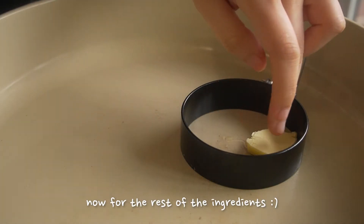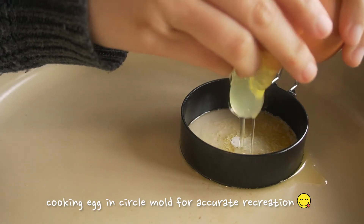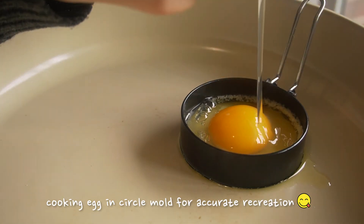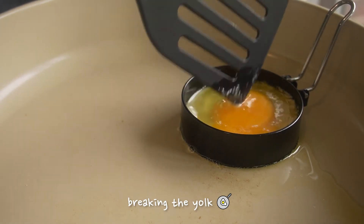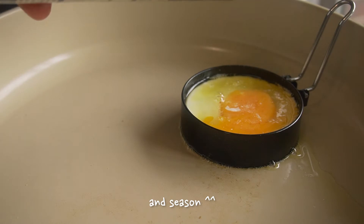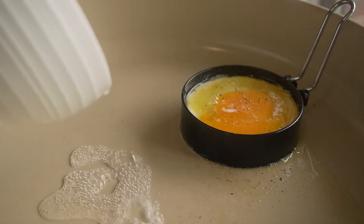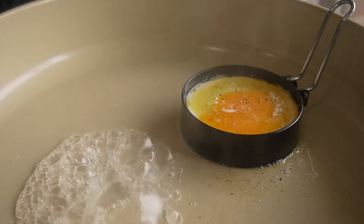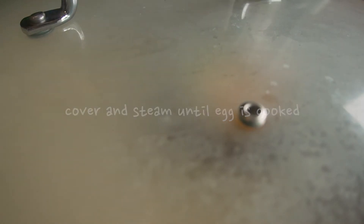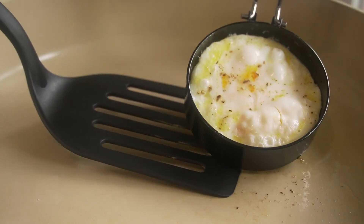Now I'll cook the rest of the ingredients, starting with the egg. I'm using a circle mold here for the egg, but of course you don't really have to. I wanted to recreate the egg McMuffin somewhat accurately, and I also just think that the circular shape is kind of fun. To cook the egg fully, I'm going to be steaming it. So I'll pour in a little bit of water and then cover and steam until it's cooked. While I do love a good runny yolk, I'm choosing to cook this egg over hard so that the sandwich won't be too messy.